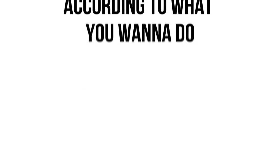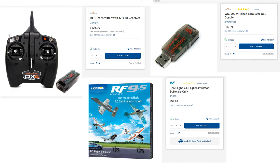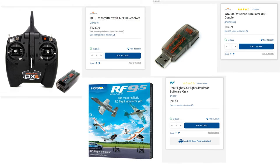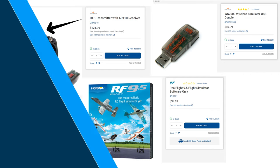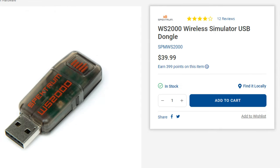Before we end, I want to share the two types of purchases you can make for buying the simulator. The first one is the one I bought and just showed you — it's a bit expensive but really worth it. I bought the software separately without the controller, then I bought the transmitter which comes with the receiver. This controller is a wireless controller you can use for the simulator and for real life planes. You need to buy a Spektrum DXS dongle for connecting it to your PC so you can use this transmitter to control airplanes in the simulator.